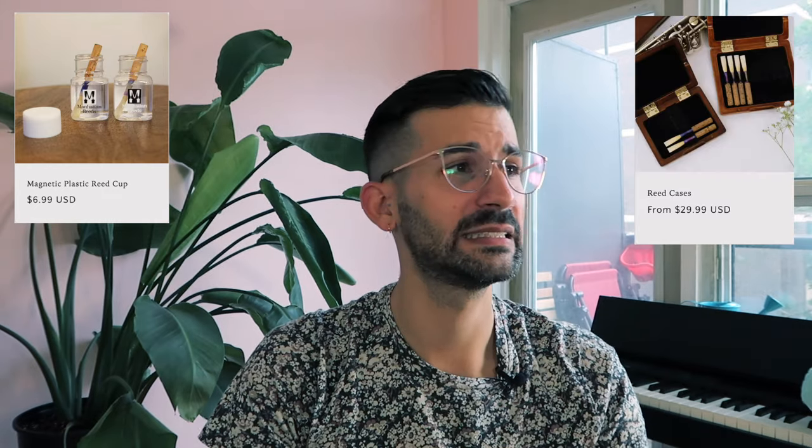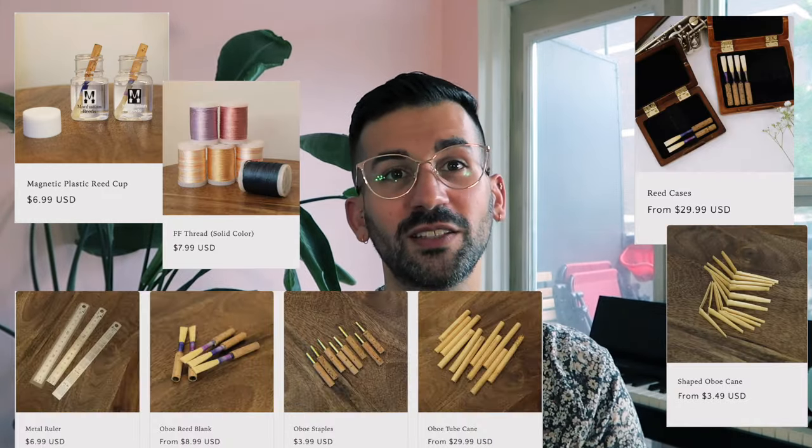When you check out on your order, another fun thing is they have a comment section where you can make special requests — like if you're at altitude, or your oboe sits a little bit up in pitch — and they can customize the reed for you even further, which is really great. For an extra dollar, they will tie the reed in the color of your choice. They also sell reed soaking cups, reed cases, thread, cane, and a few other things. So if you need to stock up on any of that, it's a one-stop shop if you're already ordering reeds.